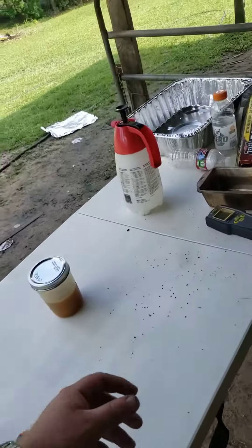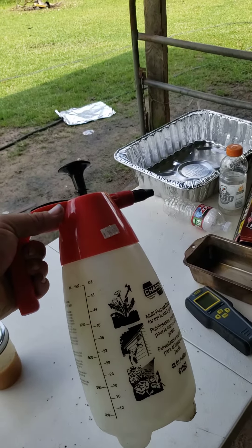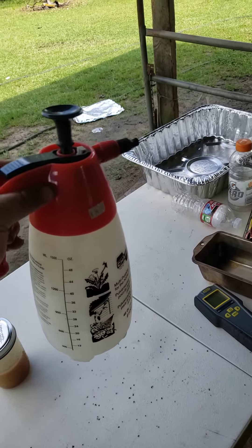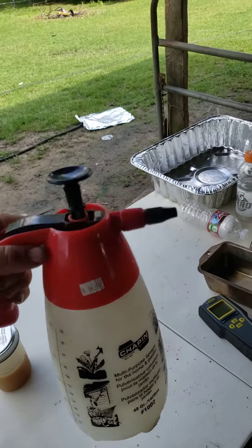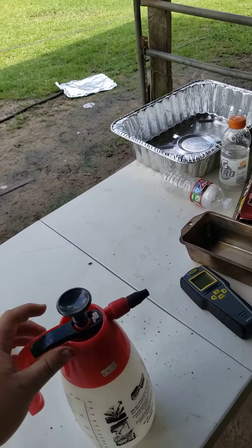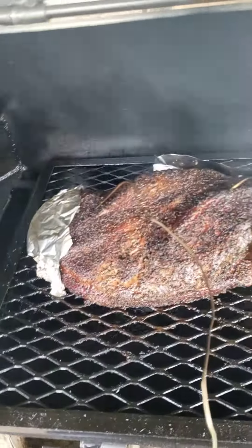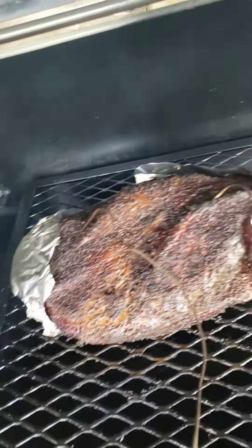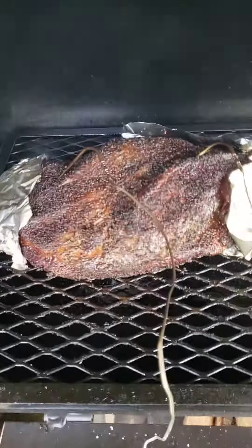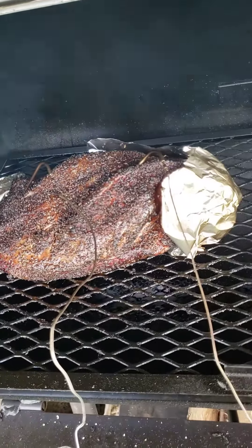I was spritzing with a mixture of white vinegar and water, half and half. If you want one of these spritz bottles, they're pretty handy dandy. It's coming along nicely — it's starting to get a good bark. I've had to put a little foil around some of the edges because they were starting to burn, particularly on the end and up on the point and down the side, to protect those edges.